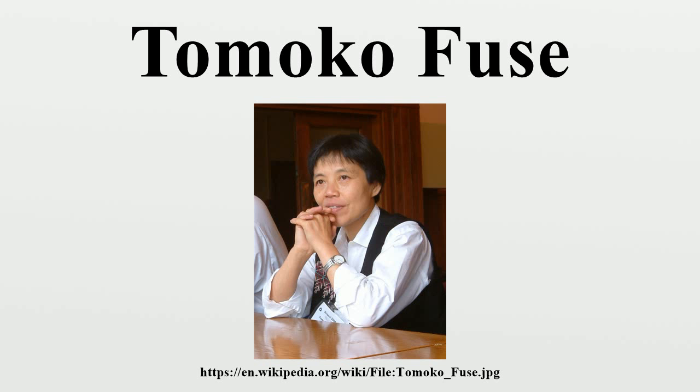Beautiful Origami Boxes 2, Nihon Vogue Company, Japan, 2014.